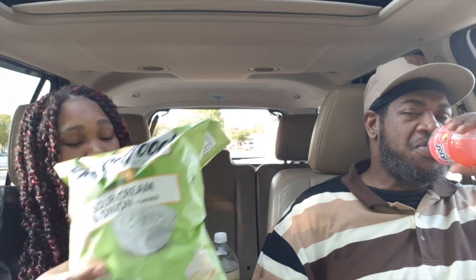Y'all, this is not good — not good at all. I don't know what SmartFood was thinking. I don't agree with this; it was a fail. I didn't like this but I had to wash something down. This was terrible. It was not good.